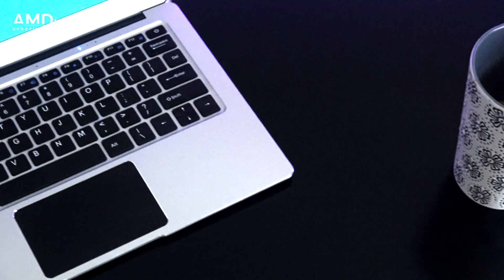I'm a big fan of the Apollo Lake laptops that have been coming out of China as of late. I've been seeing better quality, better builds, better performance, and really good prices. So I was really excited when I purchased the Jumper EasyBook 3 Pro.